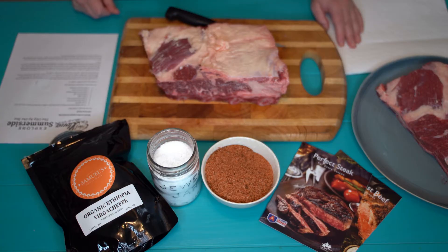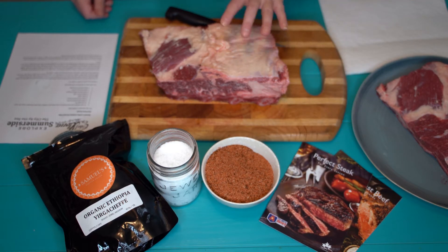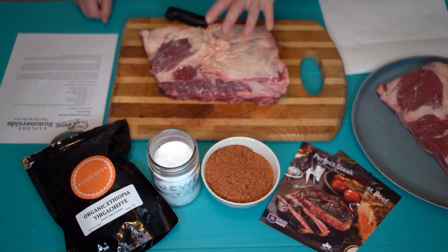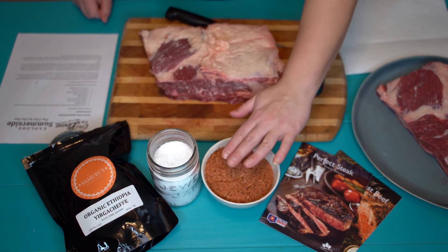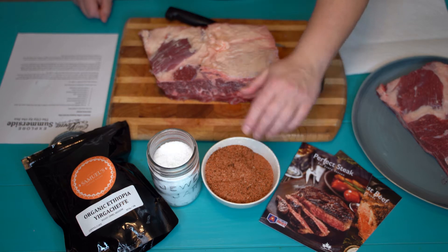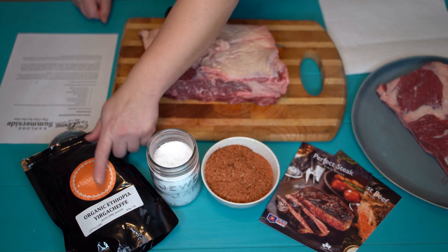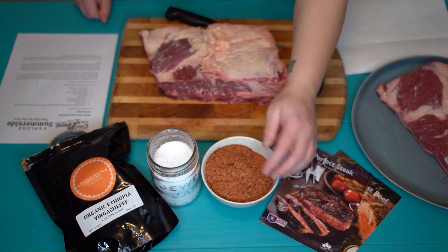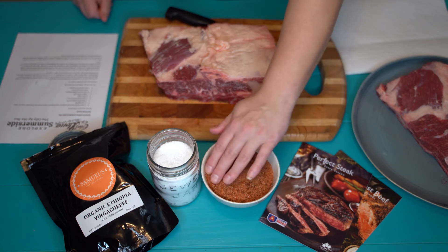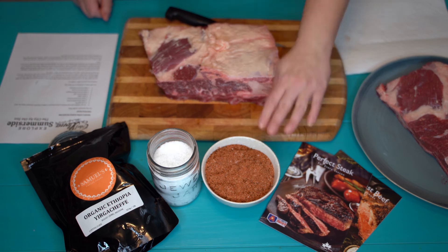Today we're going to be doing some low and slow cooking featuring gorgeous Atlantic beef. This is PEI beef ribs that we're going to be cooking with our Samuel's coffee rub that we've made. This coffee rub is made with organic Ethiopian coffee bean. We've added some paprika, granulated garlic, onion, sugar, kosher salt, black pepper, cumin, and coriander. So that's our flavor base.